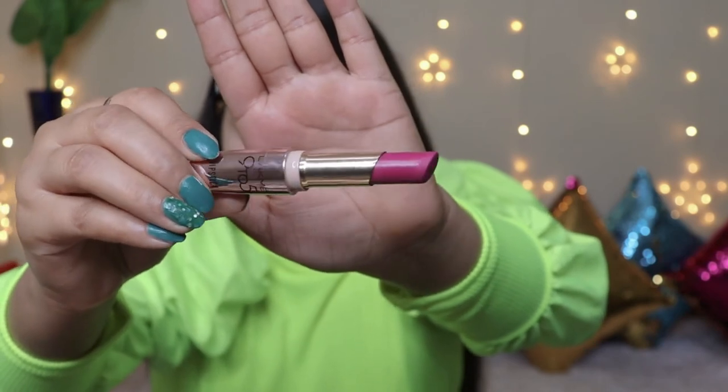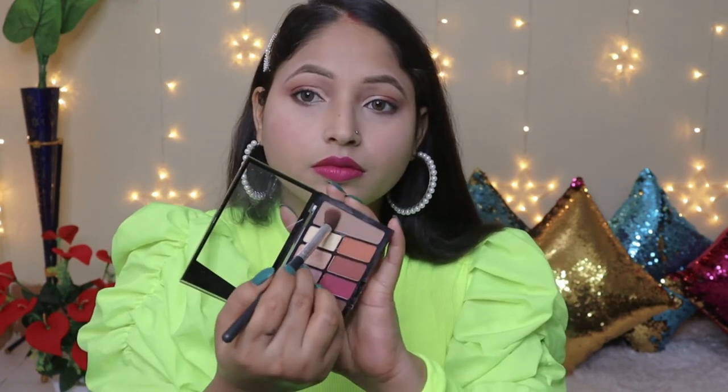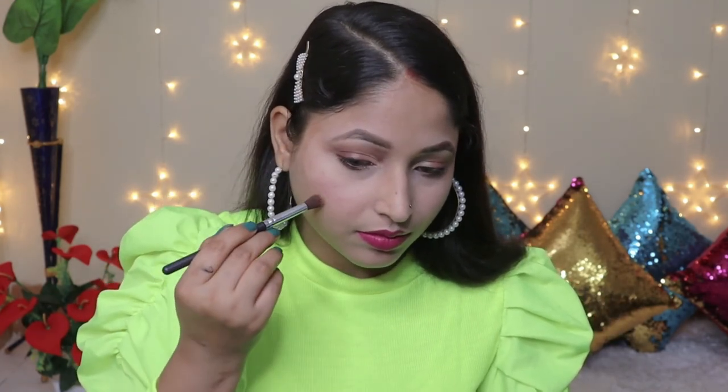Now I will apply lipstick. The shade is a nice, unique shade — not too dark and not too light. I will mention it in the description box in case you are interested. You can check it out.